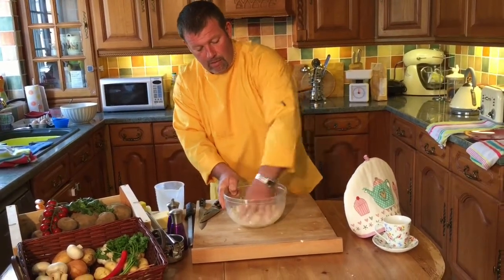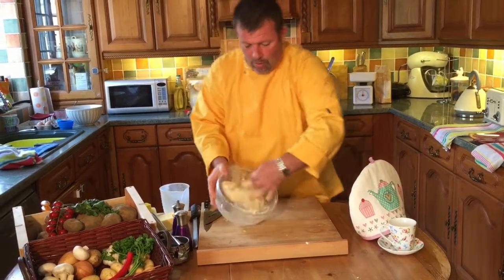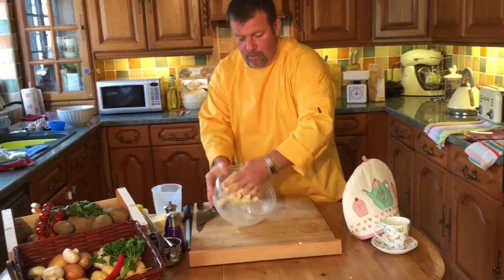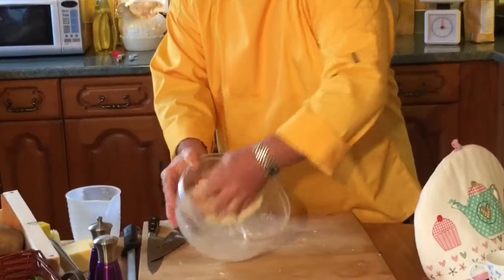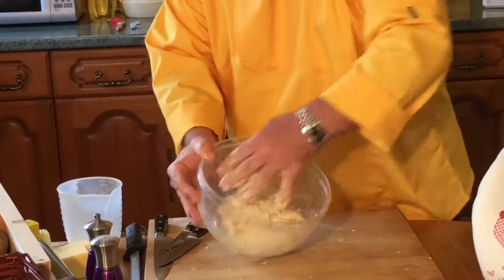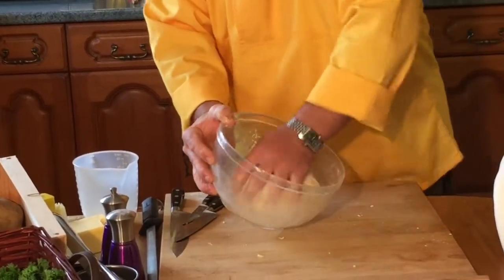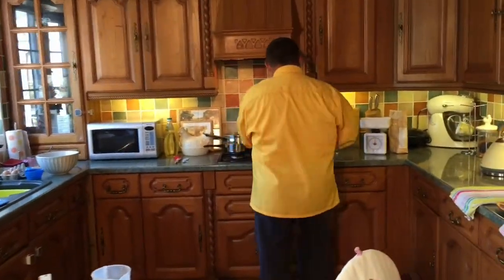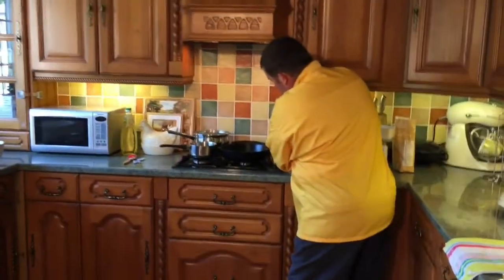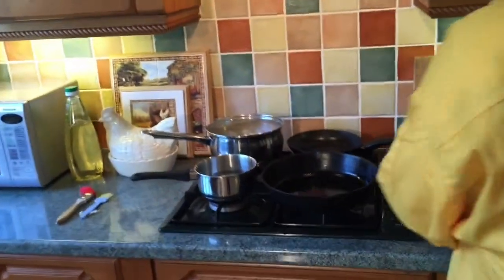Put some milk in there. It's going to look quite firm, like a dough when you're making dough. We're going to go over to the stove now — I've got this pan on over here and we're going to get it quite hot. We need it really quite hot.